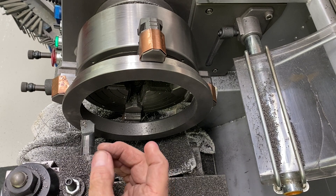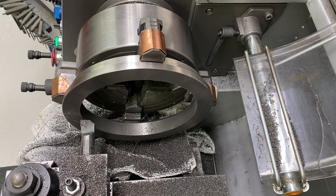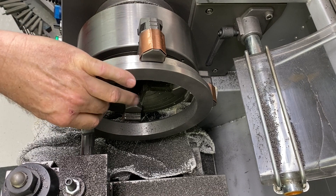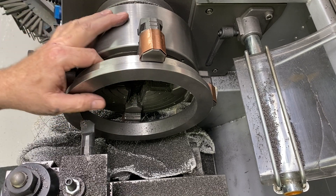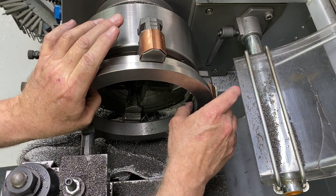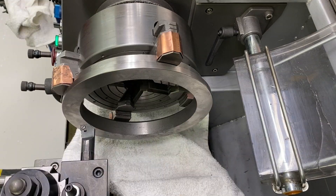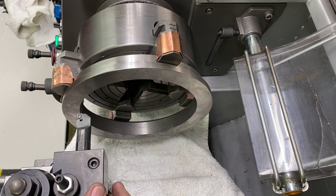Working with cast iron is a messy job — tiny chips everywhere and they're very abrasive, so I don't want those getting into the ways of the machine. I'm going to stop now before the final operations to clean up with some emery cloth, break the edges, and get the lathe cleaned up a bit before it gets everywhere.